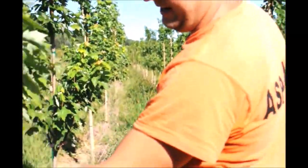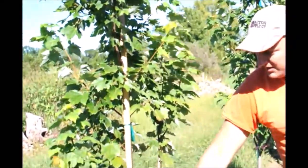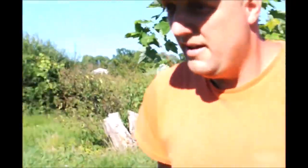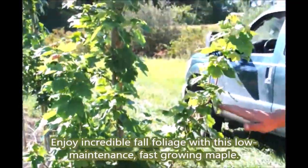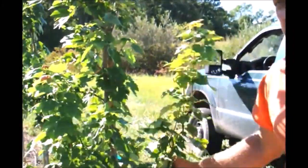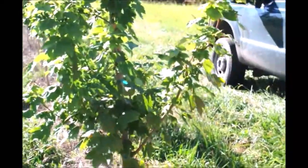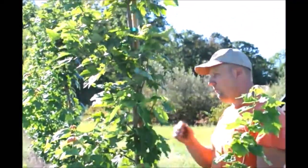A branch like this one I'd probably cut back now so it doesn't get too big — when we eventually limb up to that point it won't be too large an injury. The branch will be cut but knocked back first so it doesn't form too heavy a branch. Same concern with this heavier branch over here — we'll knock that back so it doesn't grow as thick, and when we do take it off it won't be a big wound. It'll compartmentalize without a problem and won't leave a mark.